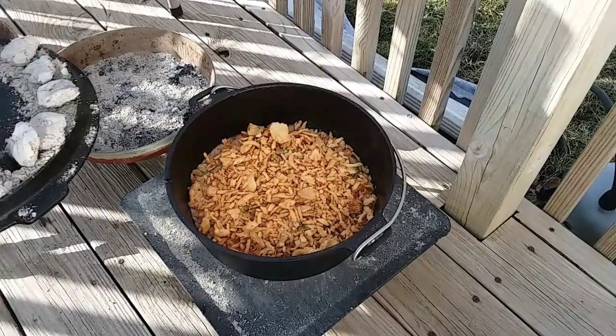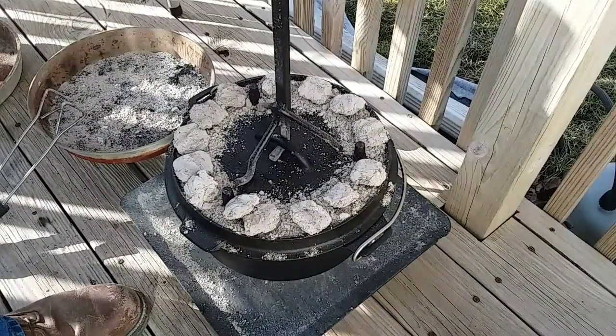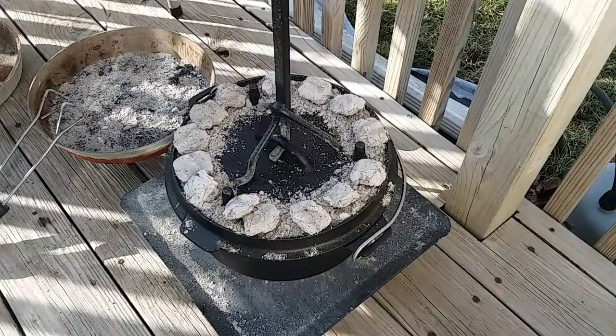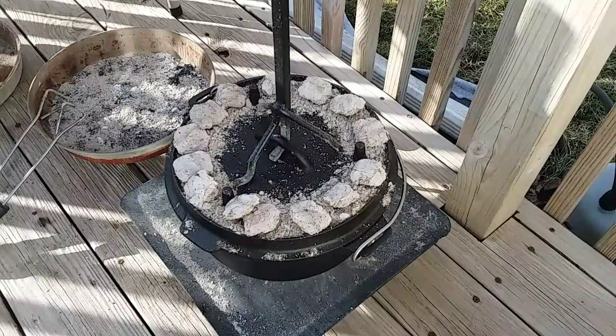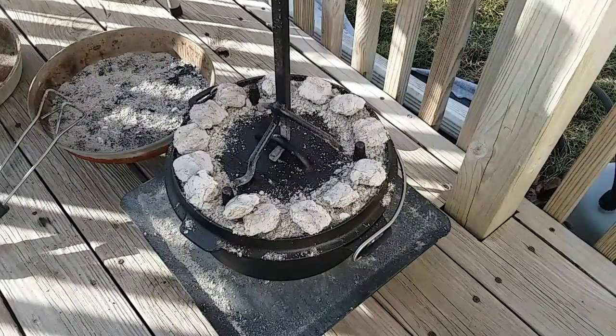Let me go ahead and turn that. Like always, I've been turning the lid a quarter turn every fifteen minutes and turning the Dutch oven every fifteen minutes. Give me five to seven minutes and I'll show you what that looks like.